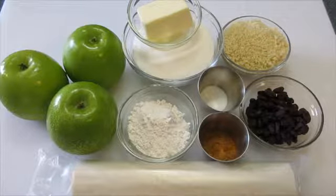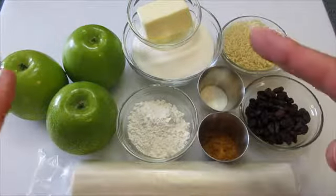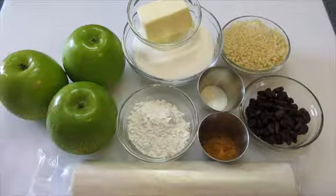Welcome. Deronda here with Foods 101. Today I'm showing you how to make a classic apple strudel — absolutely fantastic during this fall season with all these lovely fresh apples.